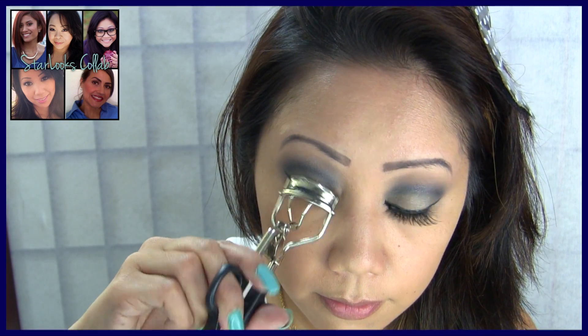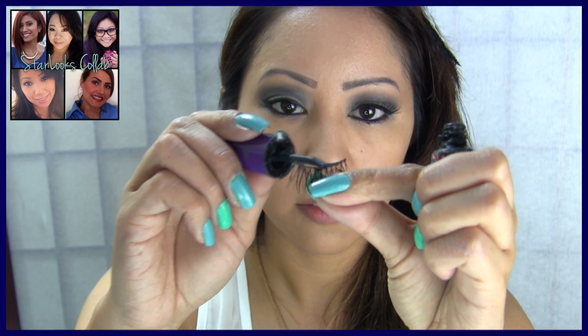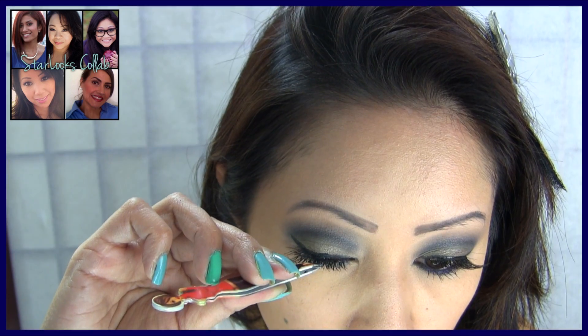Now curl your lashes — today I'm using the Starlooks Lengthening Mascara and applying generous coats to the top and bottom lashes. I'm also going to be applying some false lashes.